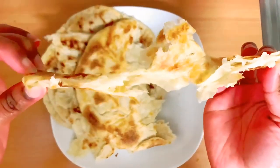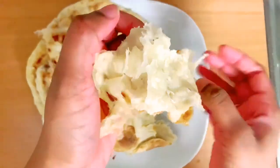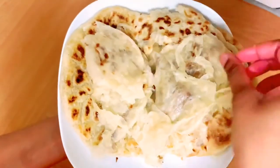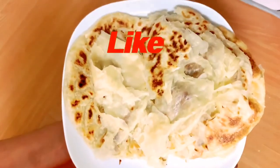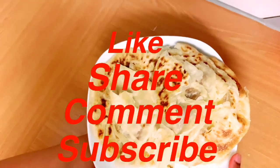If you want to make this roti, please tell me in the comments. This roti will be finished. If you enjoyed this video, please like, share, comment, and subscribe to my channel. See you next time! Thank you.